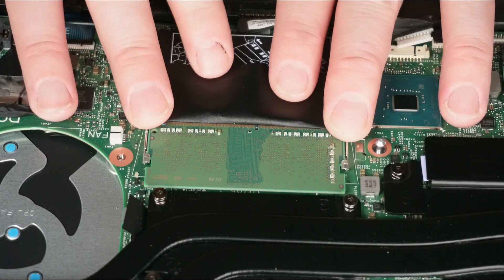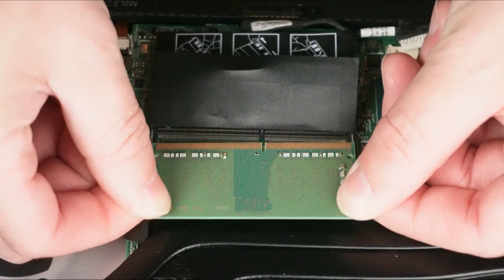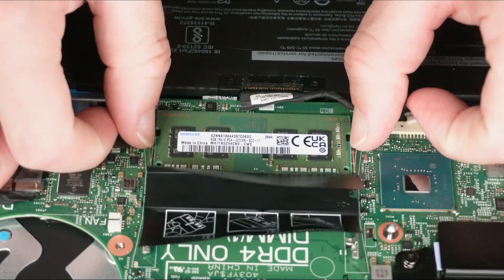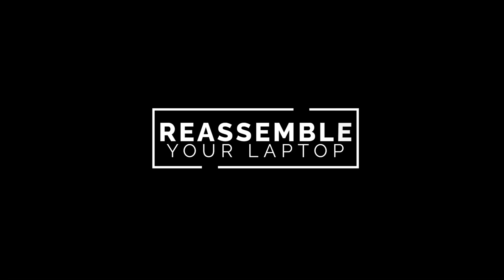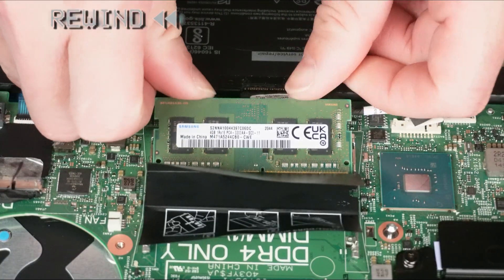Now pry apart the locking tabs to release and slide out the RAM. The reassembly of your laptop is as simple as following your steps in reverse.